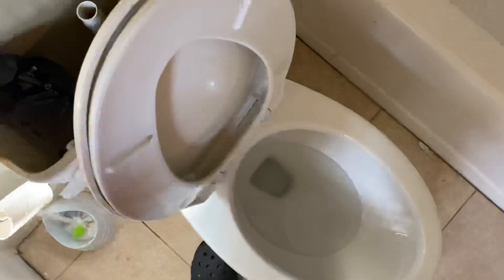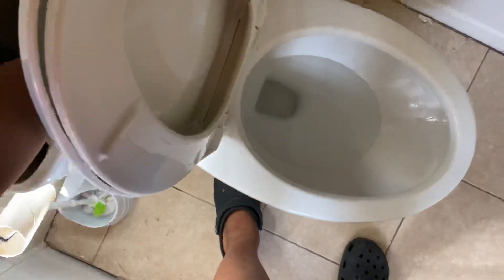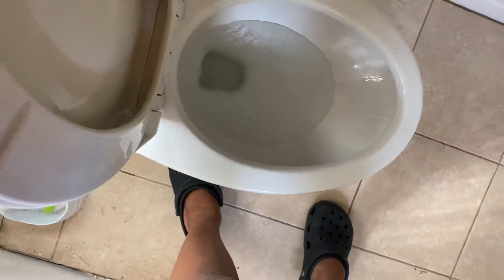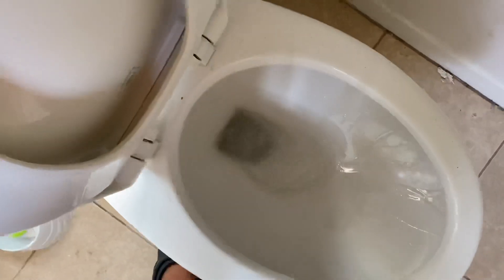Now I'm going to show you how bad this thing really is. So, three, two, one. That is horrible.